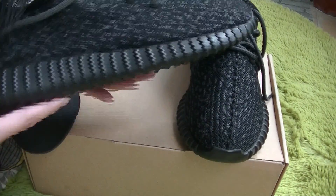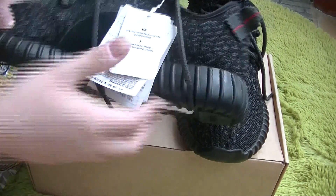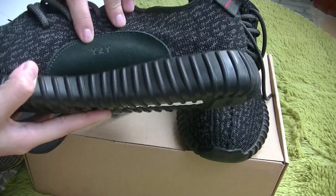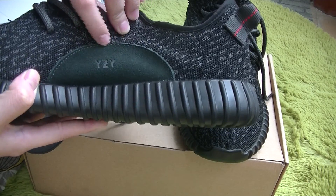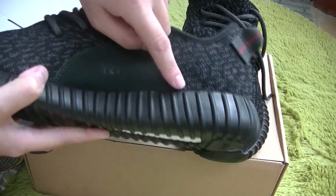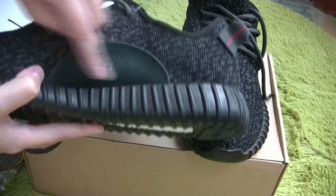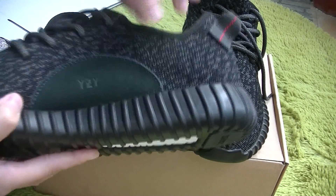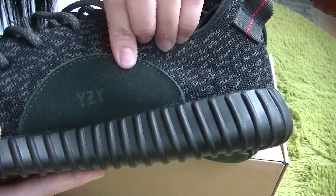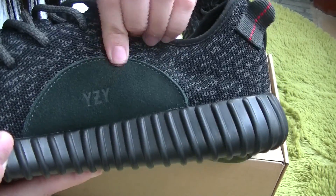Their style is very simple about the upper — no special design on the upper. And from the side part also, no special part. But on the other side, the Yeezy label is printed on this part. The material of this part is suede. I can feel it with my hand — some kind of roughness. This is the feature of suede.